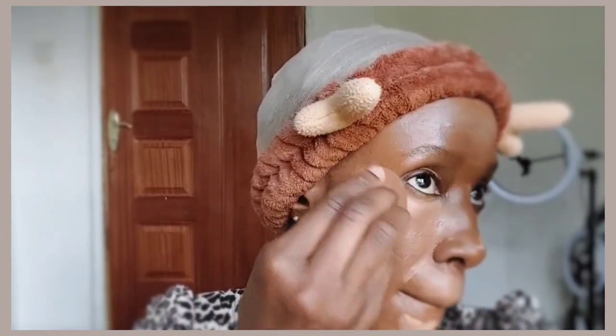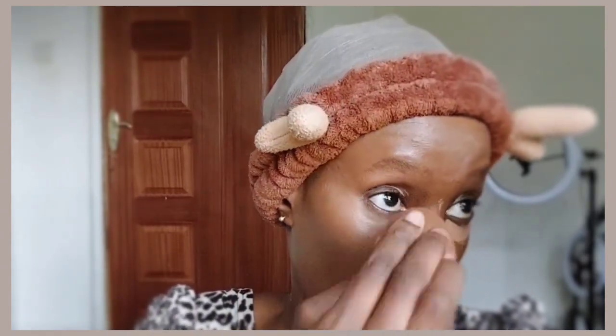I used a flat brush to apply it, and now I'm going in with a beauty blender to make sure everything is blended nicely and there are no harsh lines showing where the concealer starts and ends.